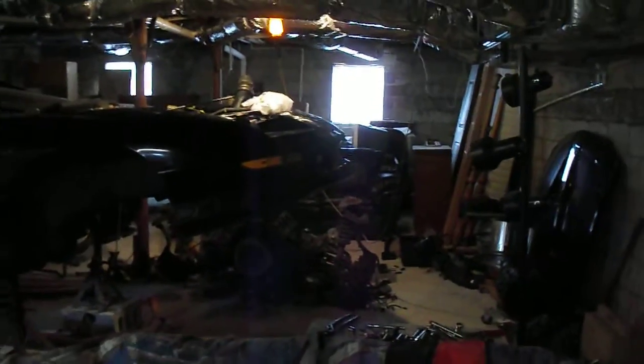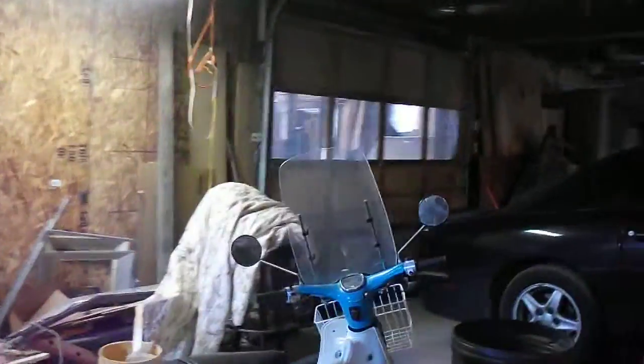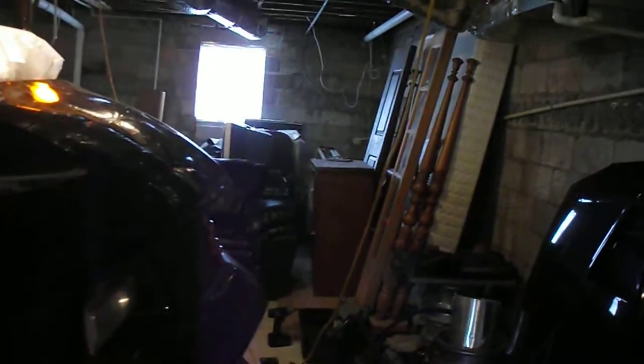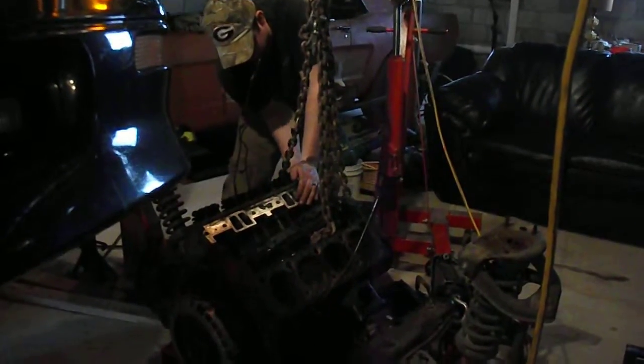Okay, got the engine out. Jerry's got the transmission off. He's over here undoing the motor mounts now and getting ready to pull the engine off the cradle here. You can see you got that six-speed transmission sitting here. He's over here working on getting the motor all ready to lift up.